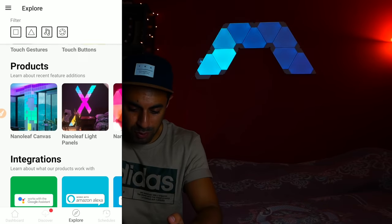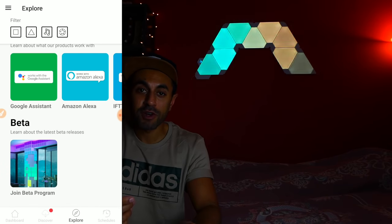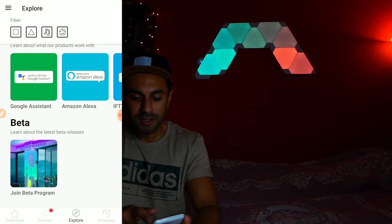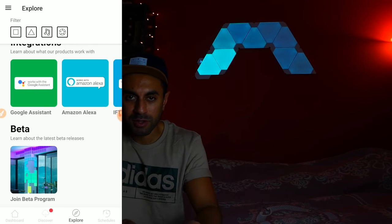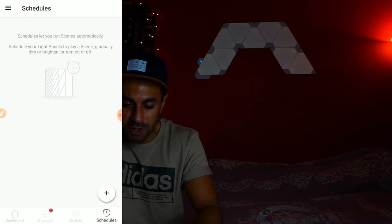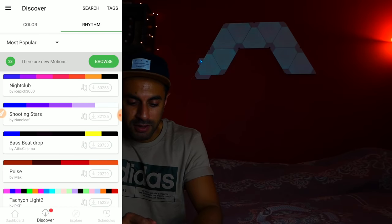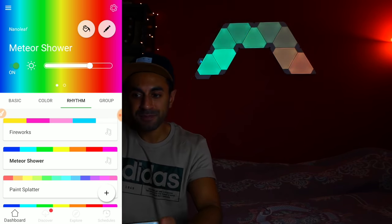There are some other features you can explore with the app. You can also control it via your voice with Google Assistant, Amazon Alexa, and there's compatibility with Apple Home as well. You can also schedule to turn on the lights at specific times of the day, which is pretty cool.